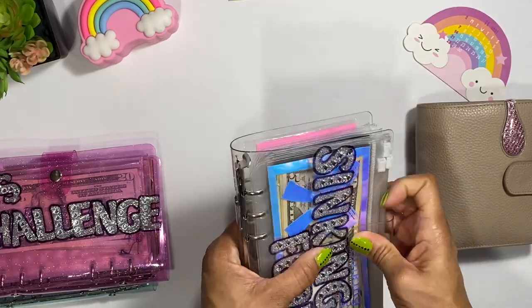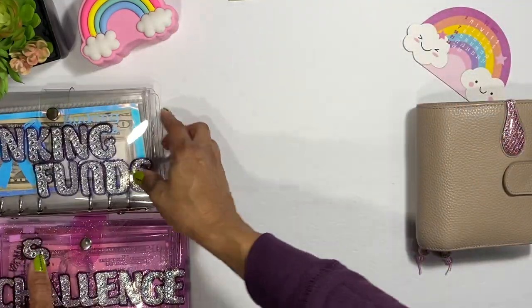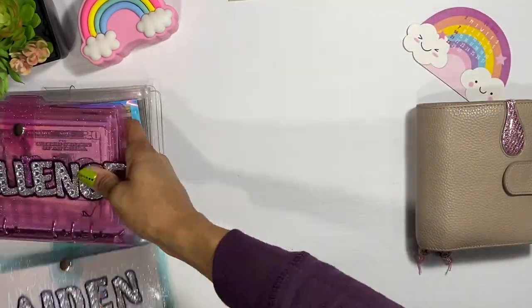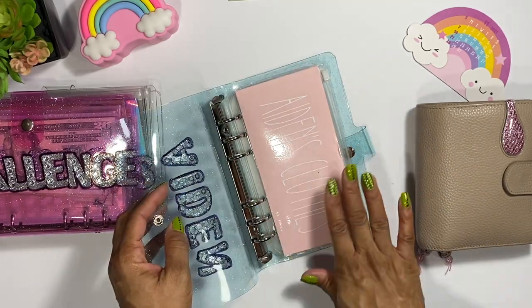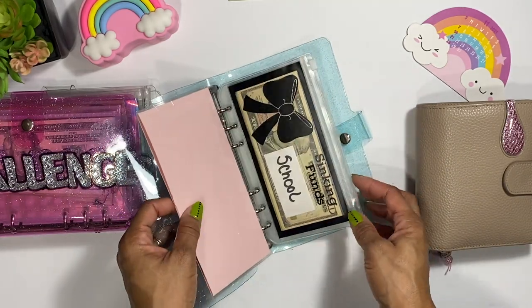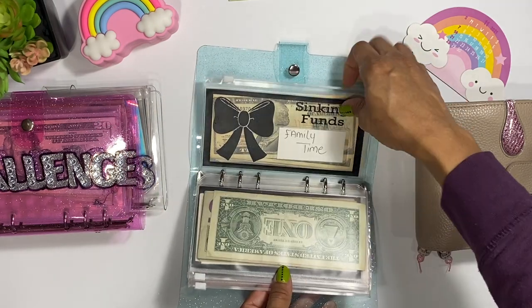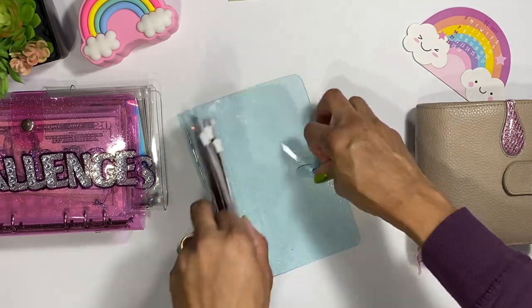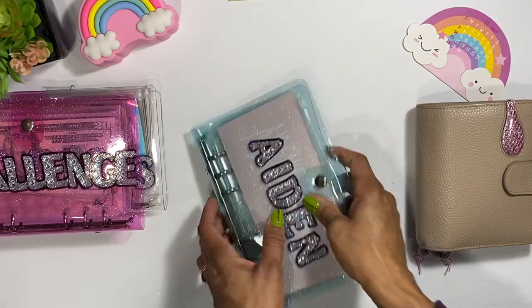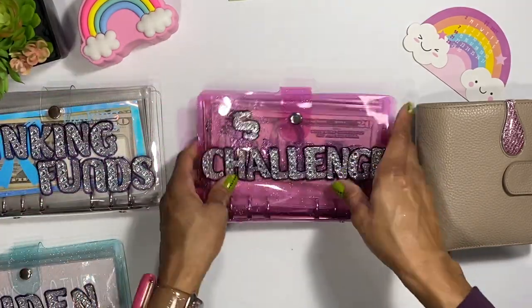With Aiden's section, we're not going to change anything. I have Aiden's clothes, his school envelope, Aiden's savings, and family time that we do with him. This section is pretty much set and good.